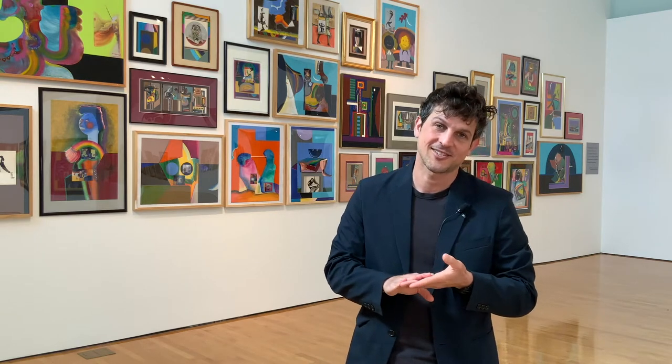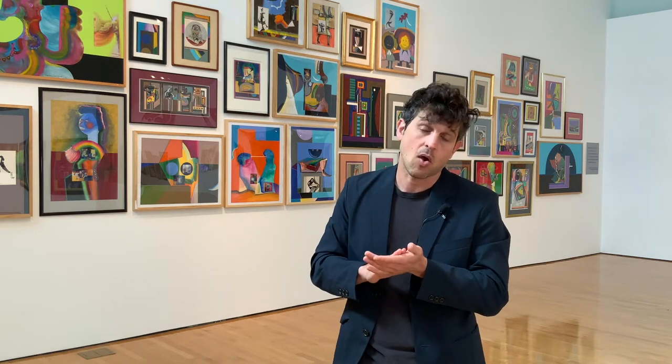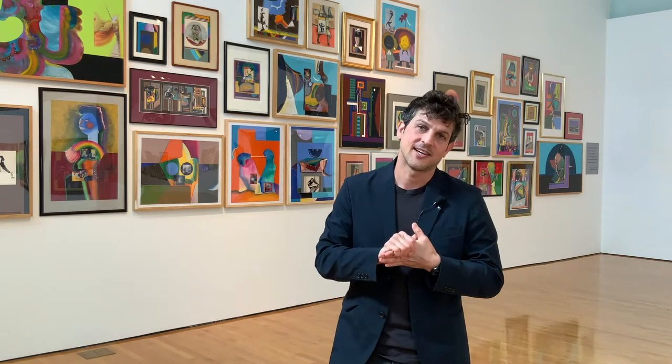Come on out and see Eugene James Martin's Heterochronic Collages. His work will be up through the May Art Walk, which happens on every second Saturday. Hope to see you here.